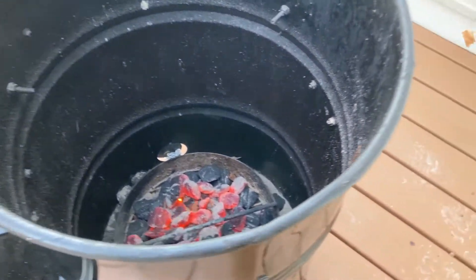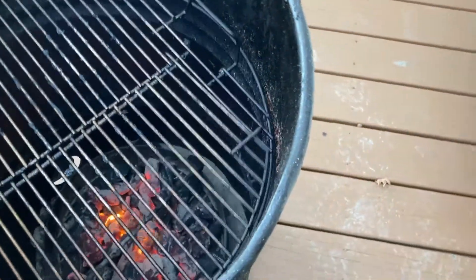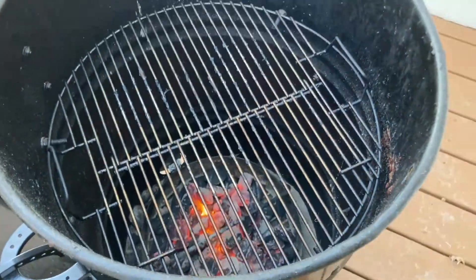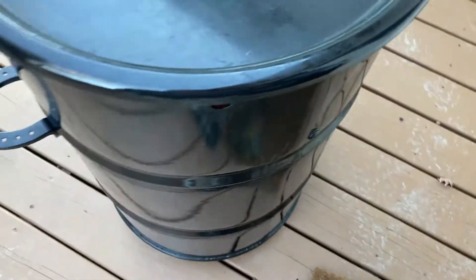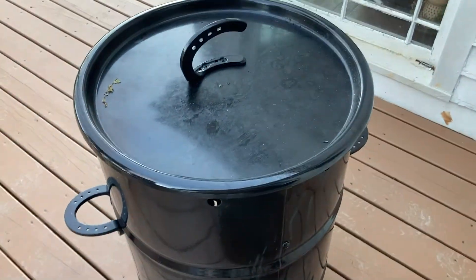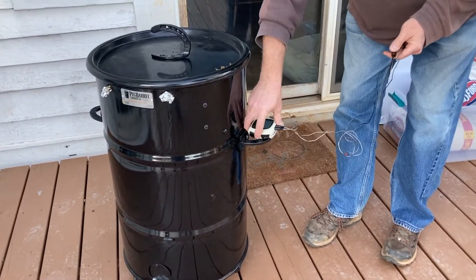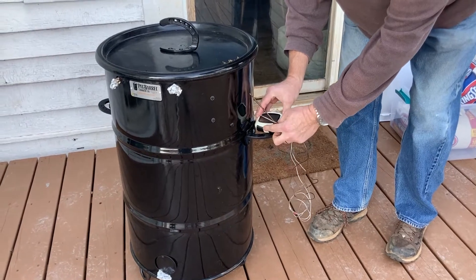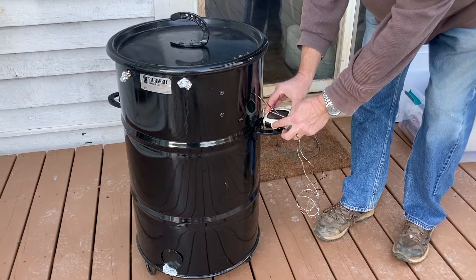The temperature we're smoking at with this type of smoker is going to be around 270 to 300 degrees, which is more than ideal smoking temperature. At that temperature, pork chops are going to be done in about 15 or 20 minutes. If you're actually smoking at a lower temperature — say 175 to 185, which is a proper smoking temperature — then it's going to take much longer.